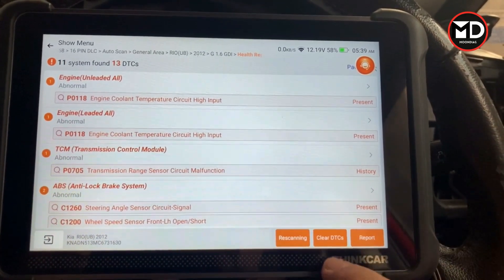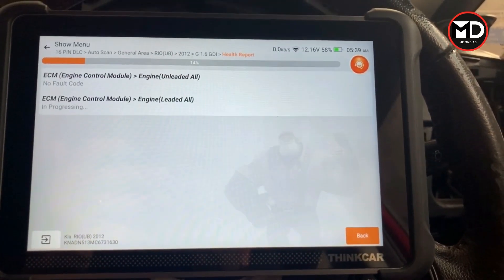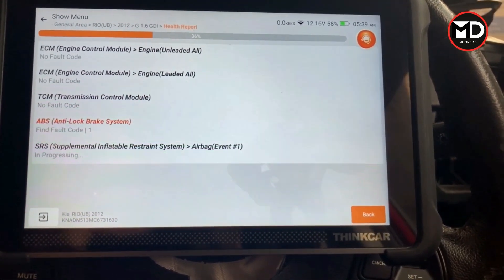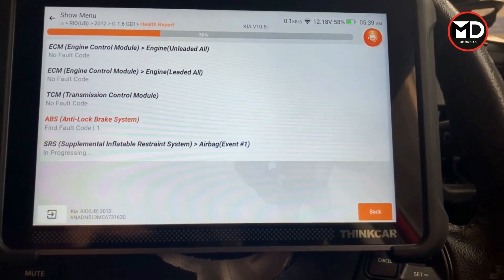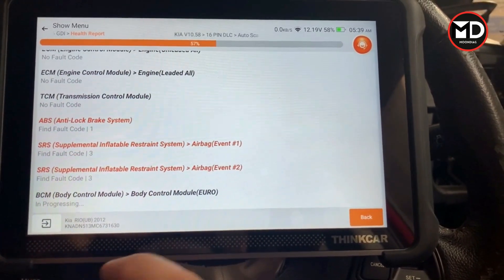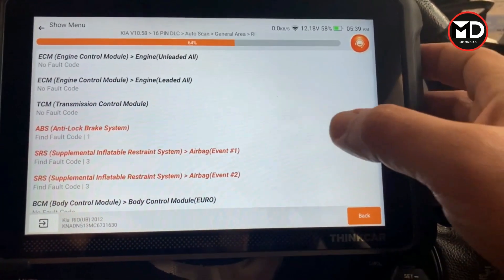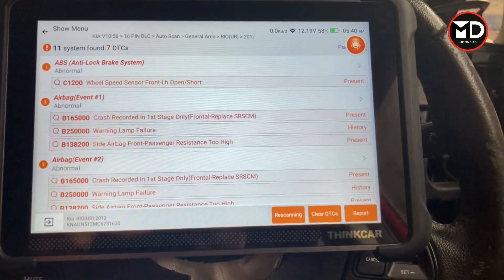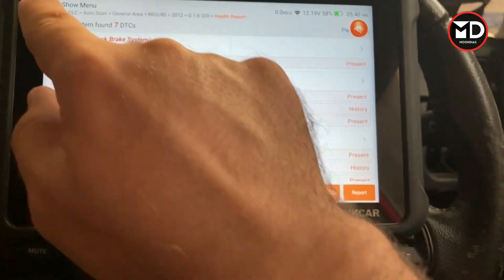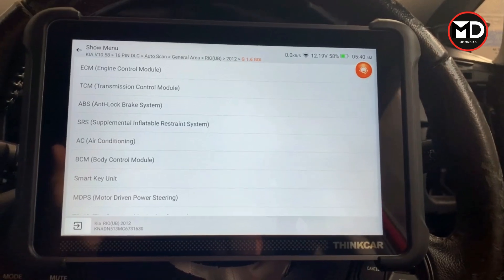For erasing codes you can click on clear DTCs. The scan tool will erase codes that are no longer active. If there is any code with an active fault, you need to fix the fault first, then erase the code. For example, for the ABS I have one fault code that should be inspected, but for the ECM and TCM the codes are already gone. Some codes showing as 'present' must be inspected before clearing.